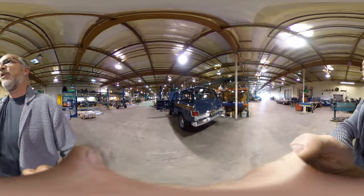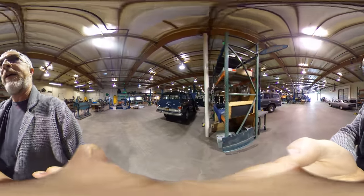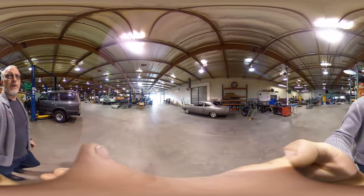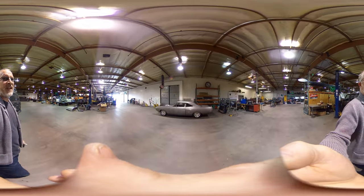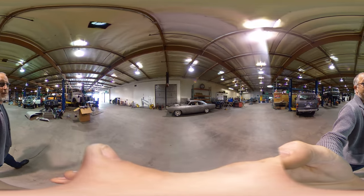'65 Kaiser Wagoneer — pretty nifty. We put an LS3 custom Art Morrison chassis, coilovers all the way around. This is the Hellion, which is an hour-eating monster of a project. We're about halfway through.